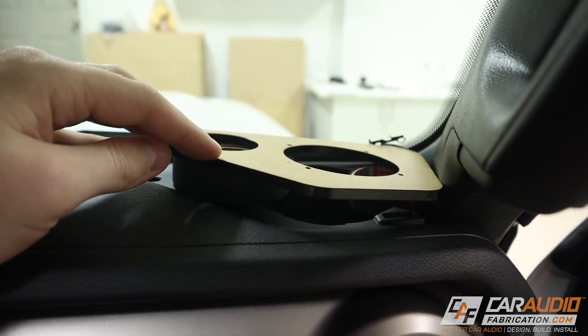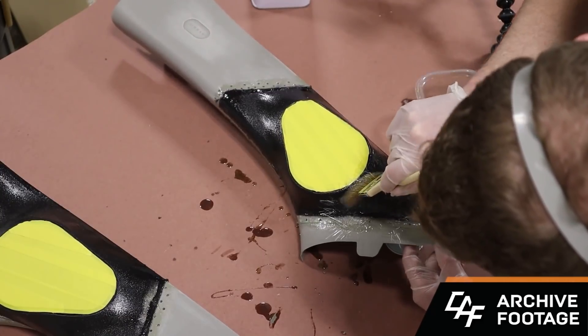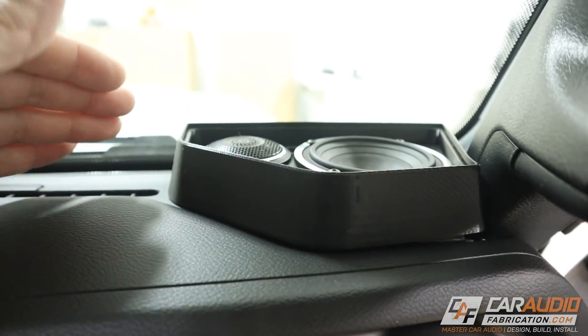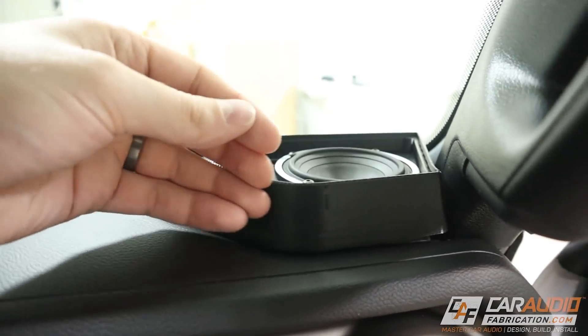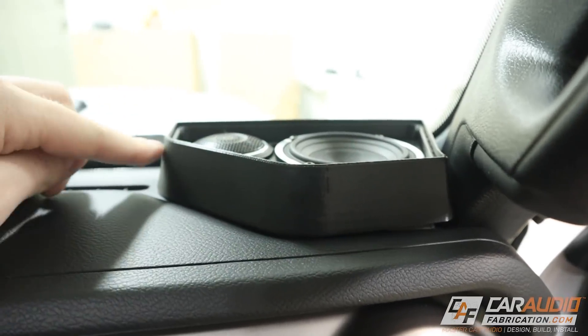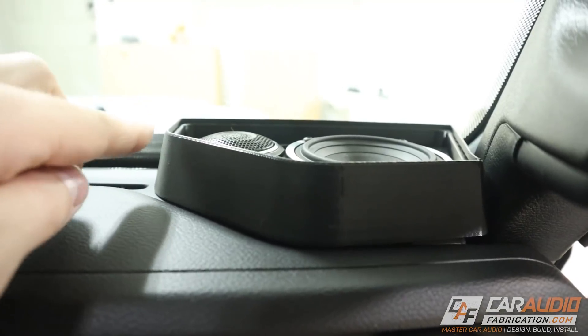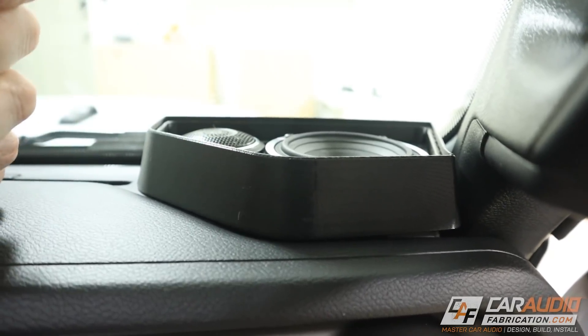If you've been following the build series and want to use that fiberglass technique, I do have a related video where I use a similar method making speaker pods on A-pillars. But now, rather than doing all that body work, I was able to use my 3D design experience to design this for 3D printing, which gives me perfectly shaped edges with perfect roundovers. All I'll need to do is some very light skim coats of body filler to fill the print lines and sand everything smooth in preparation for upholstery.